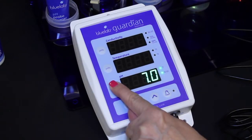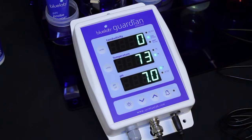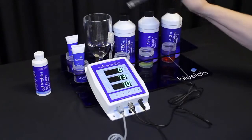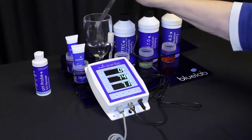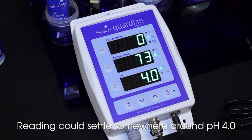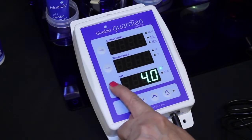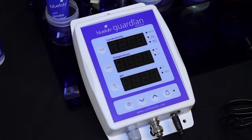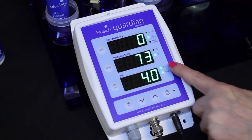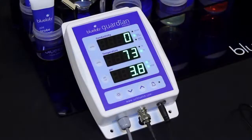Press and hold the pH cal button until the display shows pH and cal on the top two displays, then release. Seven will flash on the pH display, then the pH 7.0 indicator light will glow. Rinse the probe tip in clean tap water and place it in pH 4.0 solution. Be patient and wait for the reading to stop — it may take a few minutes. Press and hold the pH cal button until pH and cal appear, then release. Four will flash on the pH display, then the pH 4.0 indicator light will glow. Rinse the probe in clean tap water.